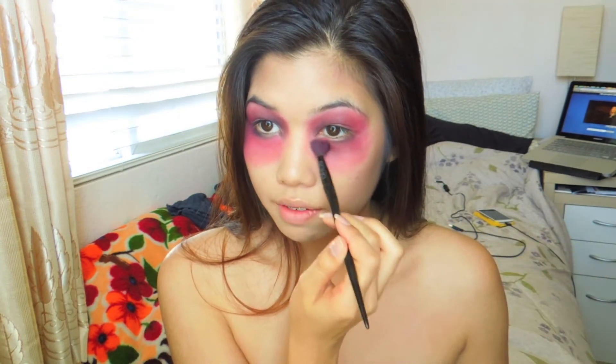Now we're gonna deepen this red up, so I just go in with a darker brown and a little bit of the red, and just kind of blend it everywhere.